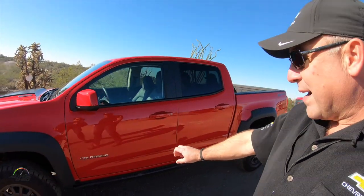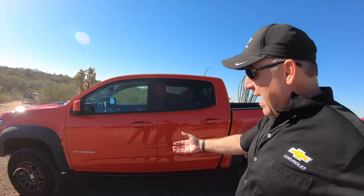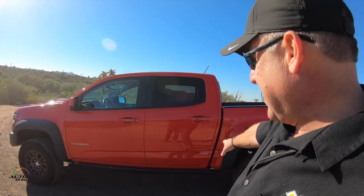The standard ZR2 rock sliders are great — they're designed to take a rock right underneath and carry the body weight all the way down the length of it.